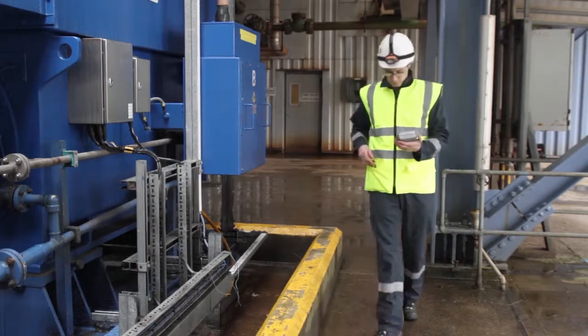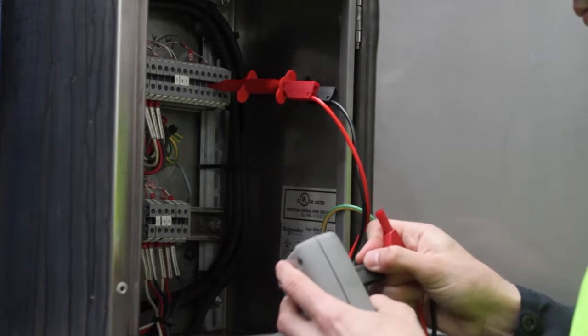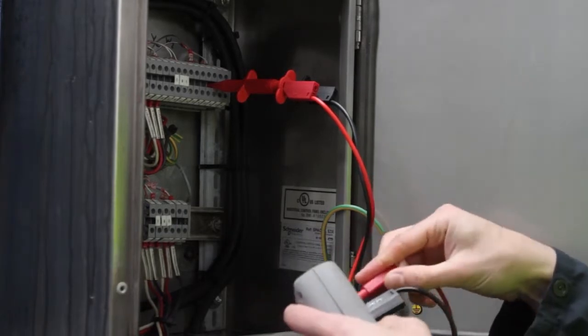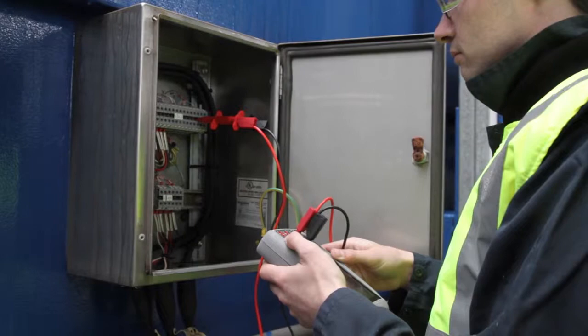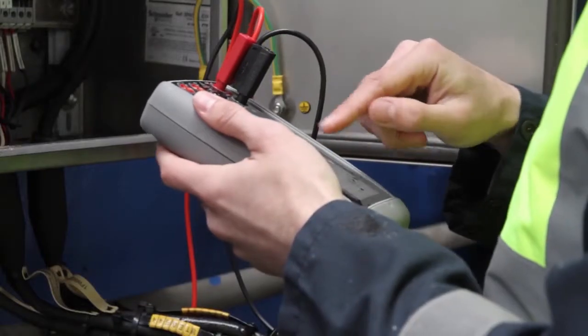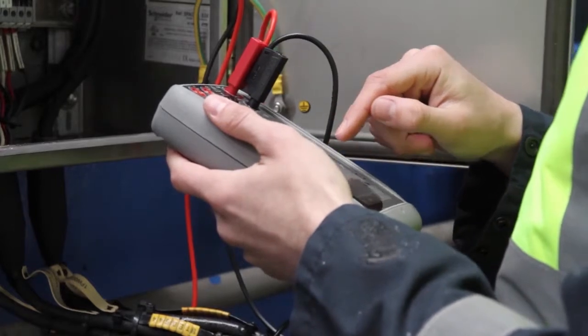Genie is the smallest and lightest product of its time, so carrying it around a process plant is very easy. Genie is all about productivity. It's got fantastic flexibility as both a calibrator and a HART and Fieldbus communicator. By combining all this into a single product platform that's intuitive and simple to use, technicians working in the field can get on with the job and get great results simply and quickly.